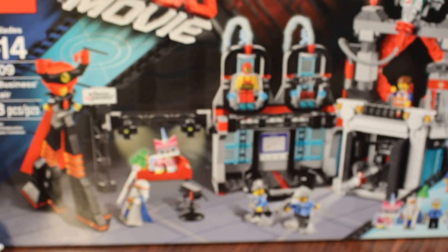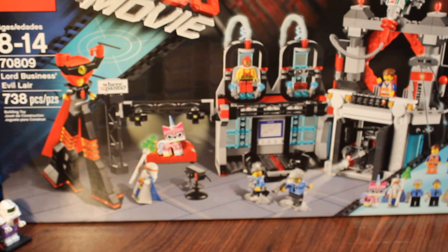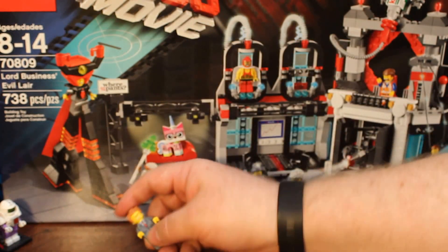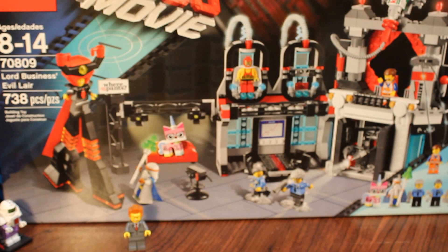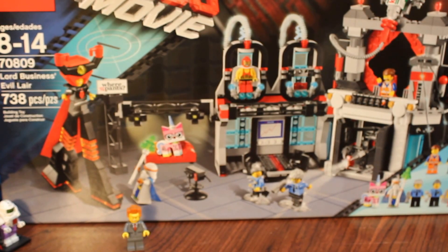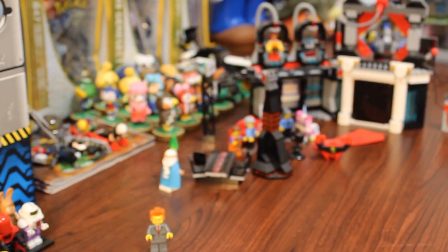It appears my channel has been taken over by President Lord Business. Today we are doing a review of LEGO set 70809 from the LEGO Movie, Lord Business's Evil Lair. I'm no good at voices — someday I hope to be. I want to be a voice actor! But I cannot do a Will Ferrell voice for the life of me. Anyway, let's get to it. There's a lot to review in this set, a lot of neat stuff. I'm gonna show you some unique pieces and some awesome stuff.